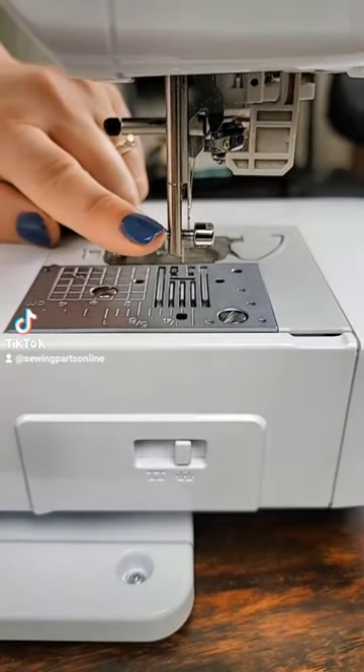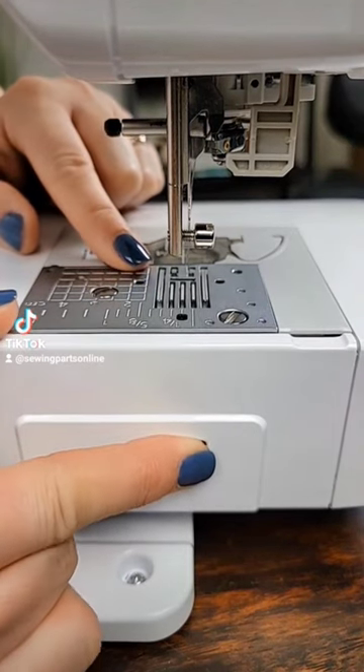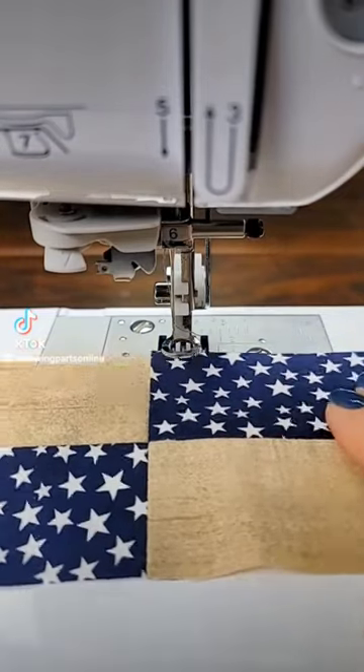Next you need to drop your feed dogs. Normally I would have the foot already on there, however I wanted you to see these drop down. This little lever can be a little bit of a booger — there we go. Because the teeth are out of the way, your fabric will be able to freely move.